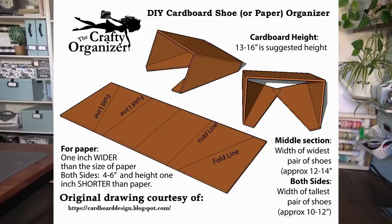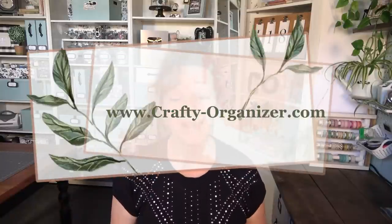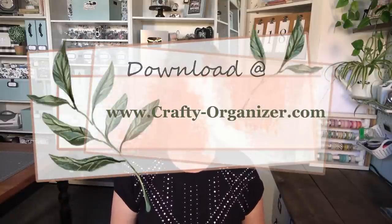I do have a free downloadable template on my website at crafty-organizer.com. It gives you the guidelines for what type of folds and placements you'll want, but you can completely customize this to your needs, and I'll talk about those specifics as we go through.